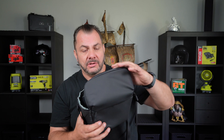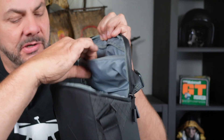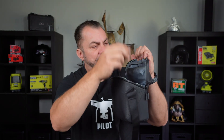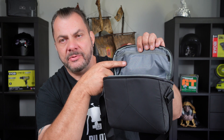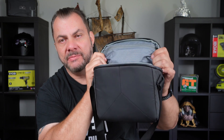People seem to struggle with it for some reason, but it is so simple. Open your bag up. The first thing we'll do is get the spare props into the top pocket, the propeller tool into the top pocket, and the spare joysticks into the top pocket. Zip it up. You don't really ever have to access these unless something happens — i.e., you need to change a propeller or you've lost one of your joysticks. So these just stay in there permanently.